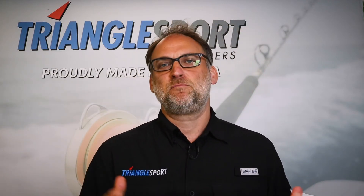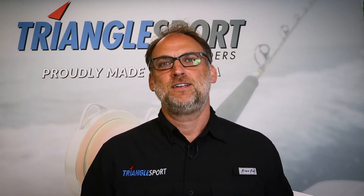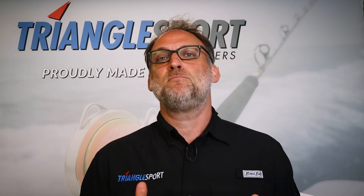Hey, what's happening folks? I'm Larry from Triangle Sport. Thanks so much for purchasing the SC125 Super Control Line Winder, our most versatile model. This machine features fast winding speed and dual variable speed control. It also has an option to have a brake system added for even more tension.